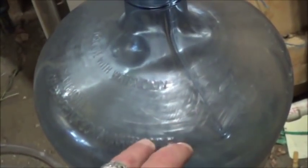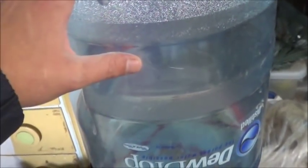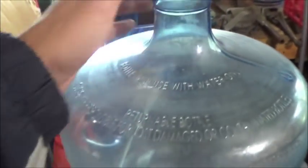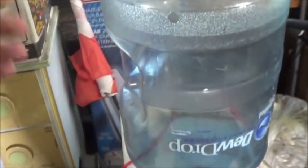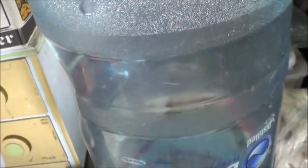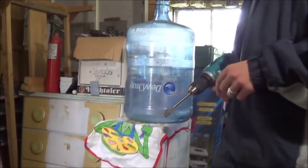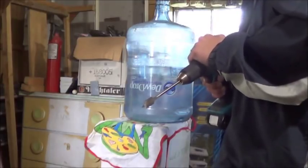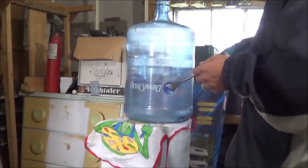Let's get started on actually making the water bottle digester. I really only need to do three things: a hole on the side, a larger hole on the top, and a well-sealing cap — then this is basically done, plus painting. Now, I have noticed when drilling through plastic — and I've drilled through it a lot with my aquaponics adventures — once you get your hole started, it's a good idea to put your drill in reverse and kind of melt your way through more than drill through. You get a much cleaner cut.